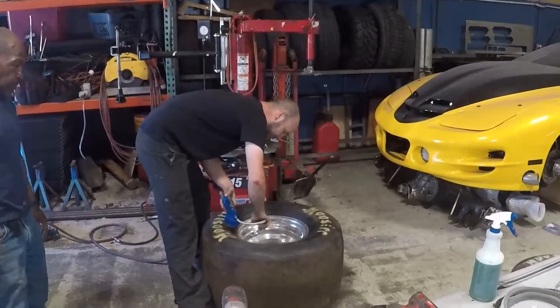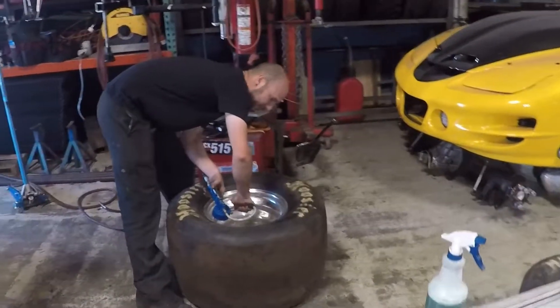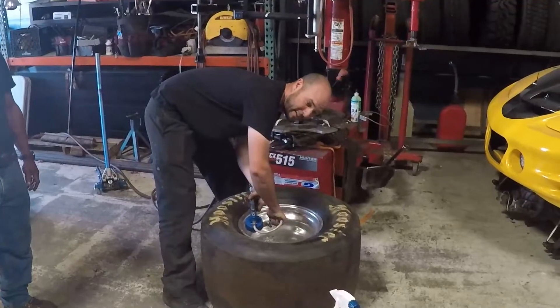We gotta put air in it right away, or else the vacuum will suck the tire off the wheel. And that's how you mount a tire using some ether.